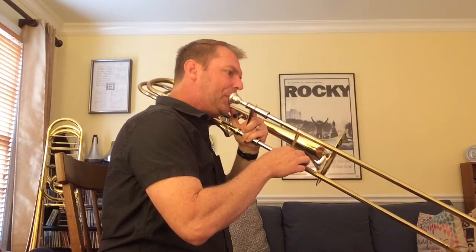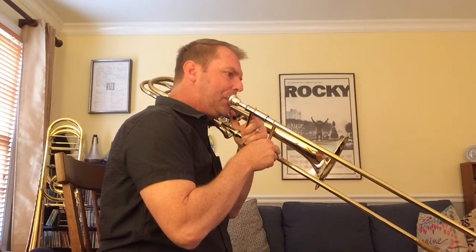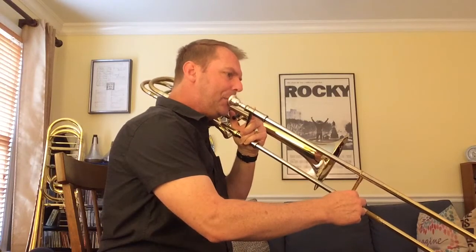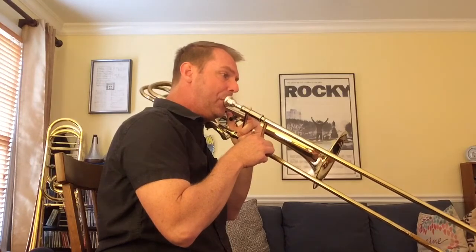I'm going to play with a beat so you can hear the tuning. For the upper octave, play the alternate position of the D above the staff in fourth — it'll be a slightly flat fourth because it's on the sixth partial. Then for the higher G, play it in a slightly sharp or raised second position.